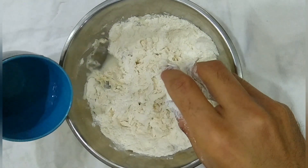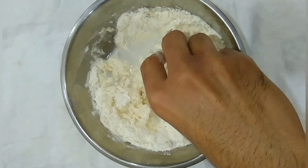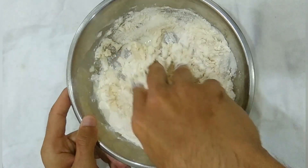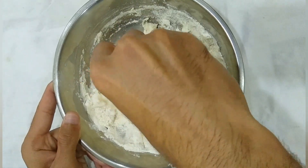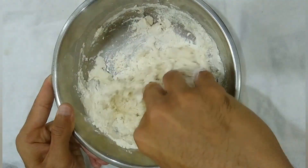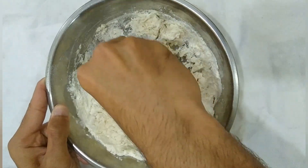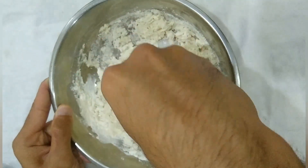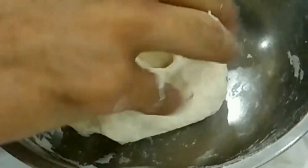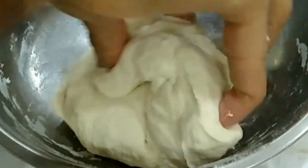If you guys have noticed, I haven't added salt into it, because you do not need to put salt in the dough to make momos. Mix it by using your hand. You need very soft dough to make momos. If your dough is stiff your momos will be very tough, so make sure your dough is soft. Knead it well — see how soft it is.